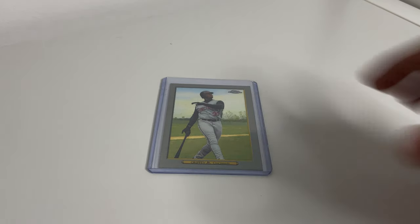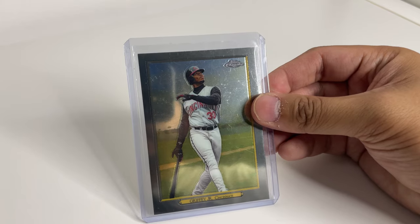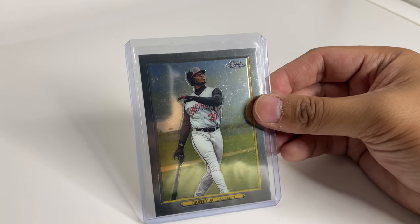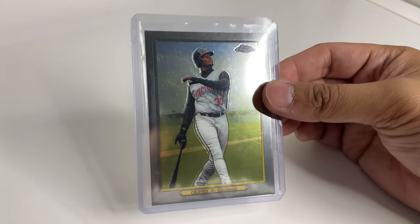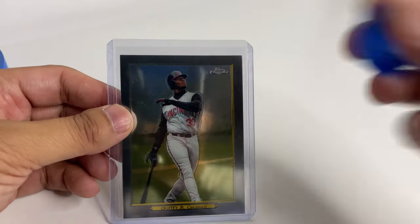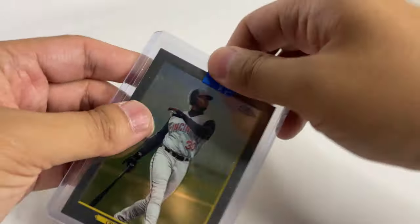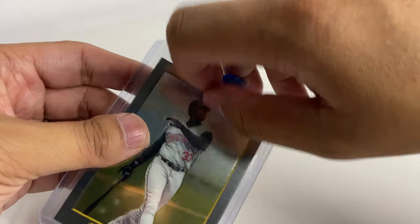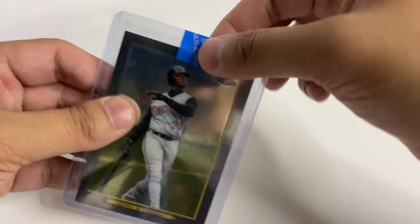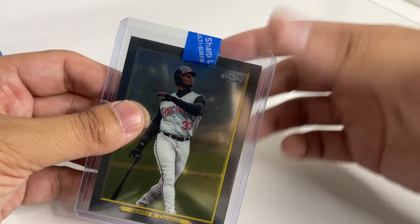Now that we have our label, let's use this card to show you how I pack these cards to be shipped in plain white envelopes. The first thing I usually grab is painter's tape. I want to grab the painter's tape and create a little flap to make it easy for the buyer to take off the tape — they can just peel it off. We also want to make sure that the card stays within the top loader and doesn't slide out.